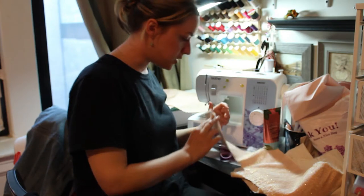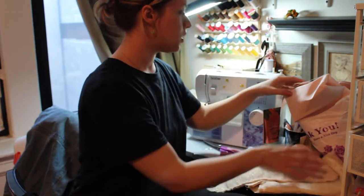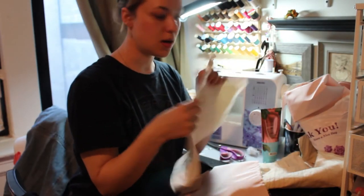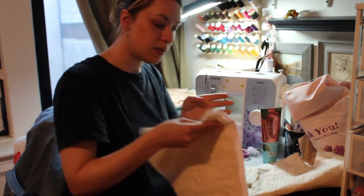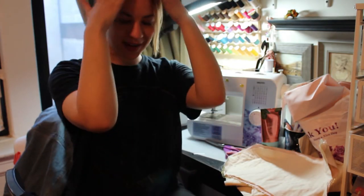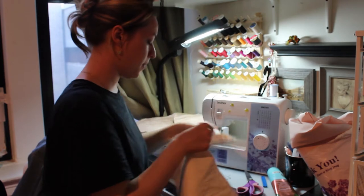Now I have all the pieces and I'm going to attach the boning part to the fancy silk part, because I don't want the bones to show. Here's the boning piece — I'm putting the side I drew on to the inside, lining it up. I'm going to sew this whole thing together and do that for every single piece. So now the backs are connected to the fancy front.